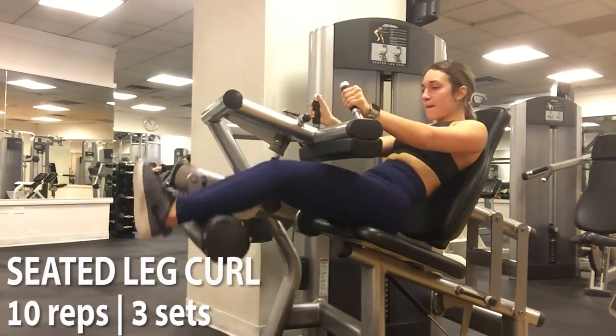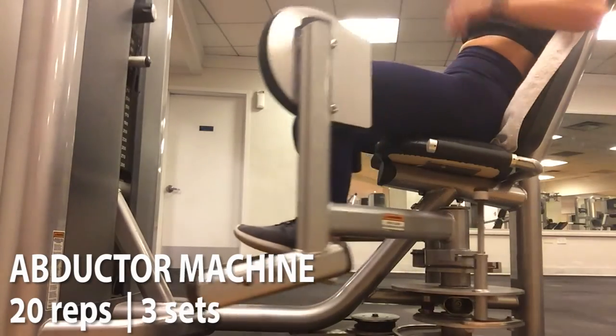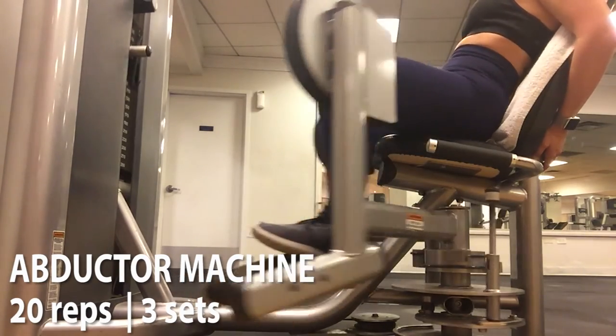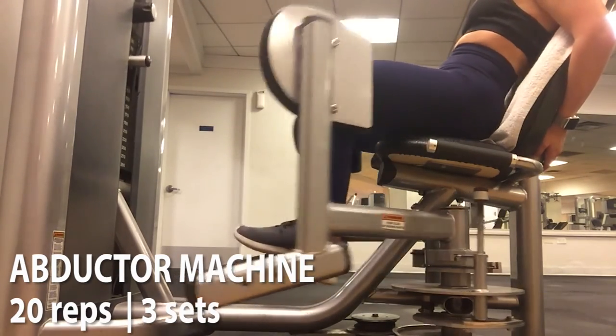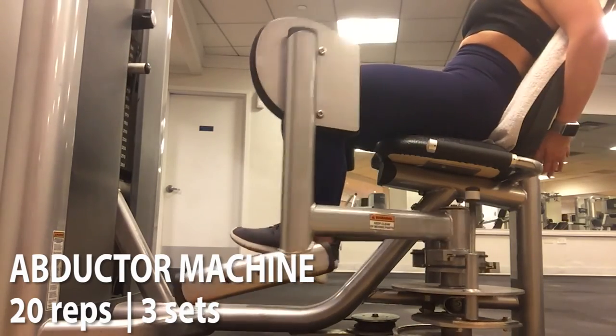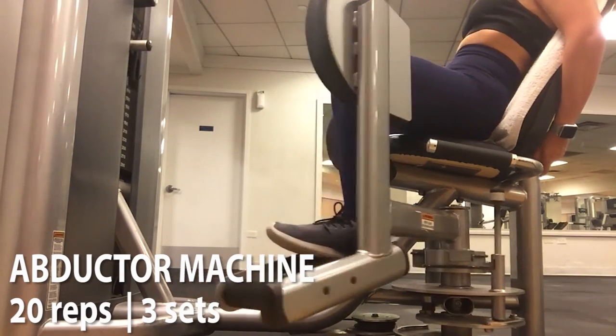Here I just did 3 sets of 10 reps, and I finished my workout with some abductors. These are really good for hitting the side of your glutes. Unlike the adductors that hit the inside of your legs, this hits the outside — so it's really great if you're doing more of a glute-based workout.